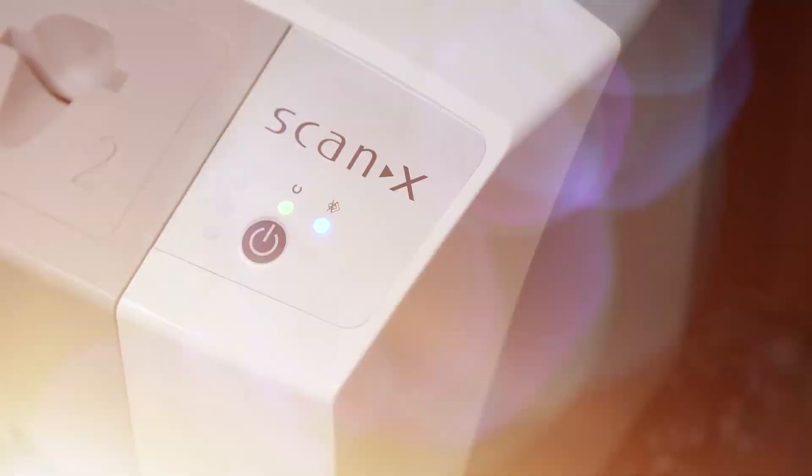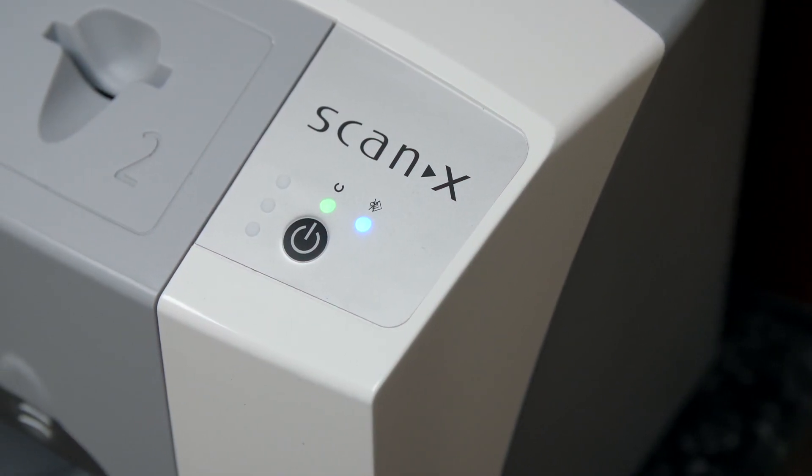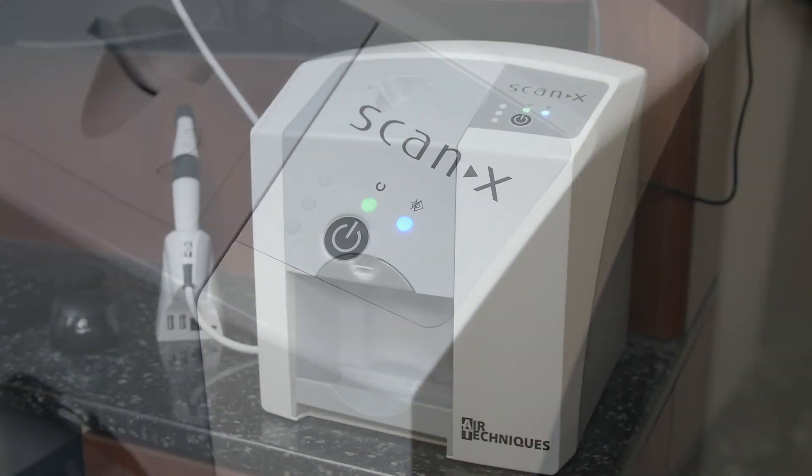Traditionally, some of the issues with imaging systems have been that they're cumbersome, time-intensive, and difficult to integrate with normal workflow, making it a challenge for case acceptance. ScanX by Air Techniques was a solution we turned to to solve all of our needs.